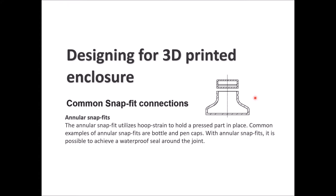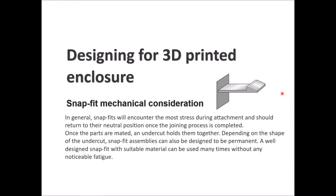The other kind of snap fit, which is less common, is the annular snap fit. It utilizes hoop strain to hold a pressed part in place. Common examples are bottle and pen caps — the cap snaps in place and can be removed later with a little force. With annular snap fits, you can also achieve a waterproof seal around the joint.